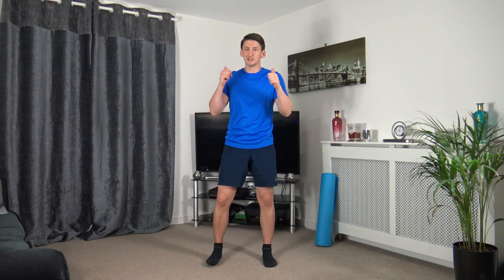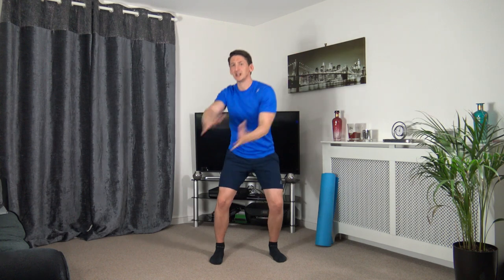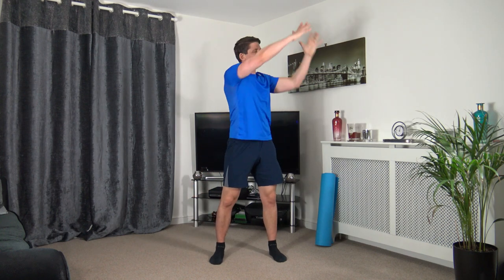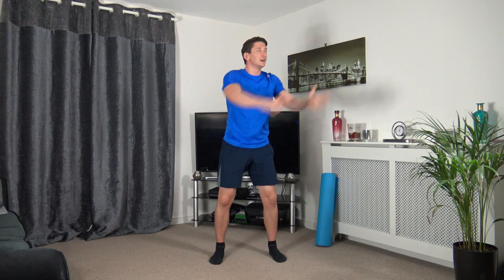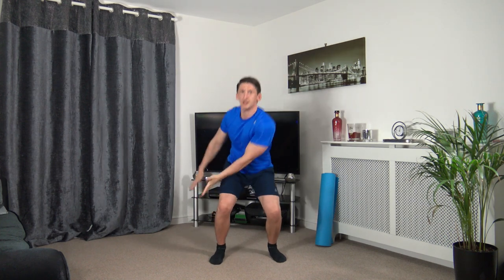We've got the wood chop next — once we've done that, we're heading into cool-down stretches. Well done today. Three, two, one — rotate down, weight on the heels, push up through the legs. Last exercise of the day — keep that going. Five seconds, three, two, one. That is the workout completed!